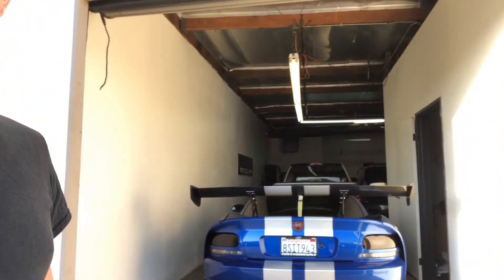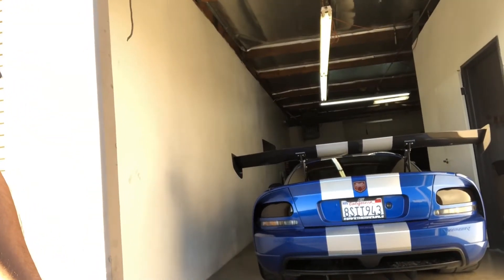All right, so today is Viper delivery day. We got the stripes done on the wing and the hood — they're looking great.